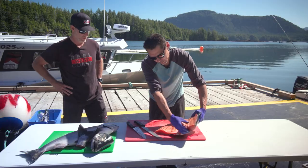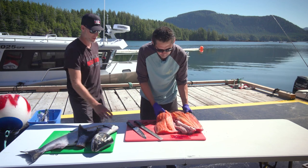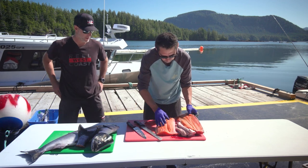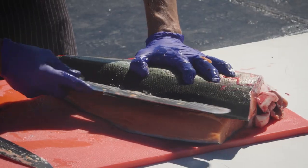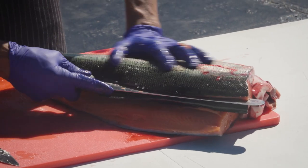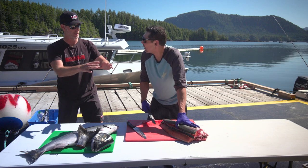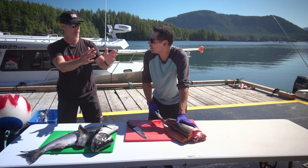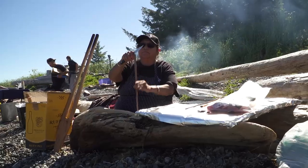Then you flip it over. That's a good job — no bones in there at all. Then you do the other side. So now, for the viewers, we're preparing this to essentially weave the salmon on a cedar stand, right? You got it.